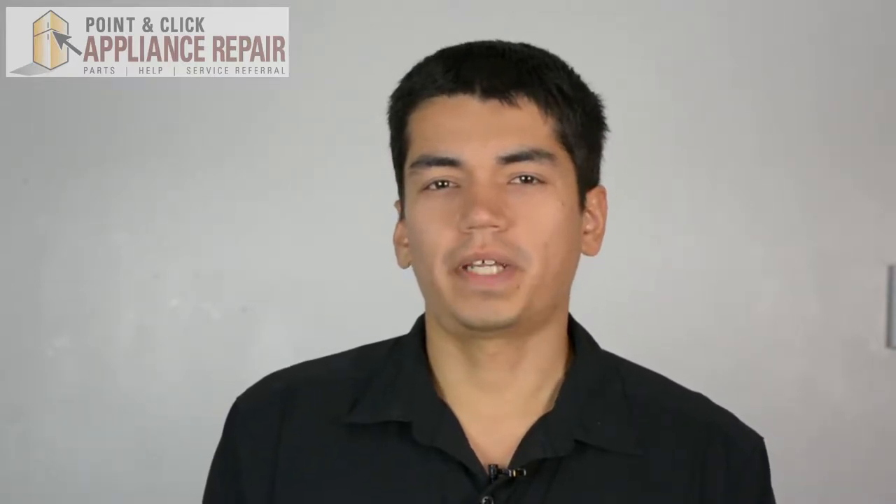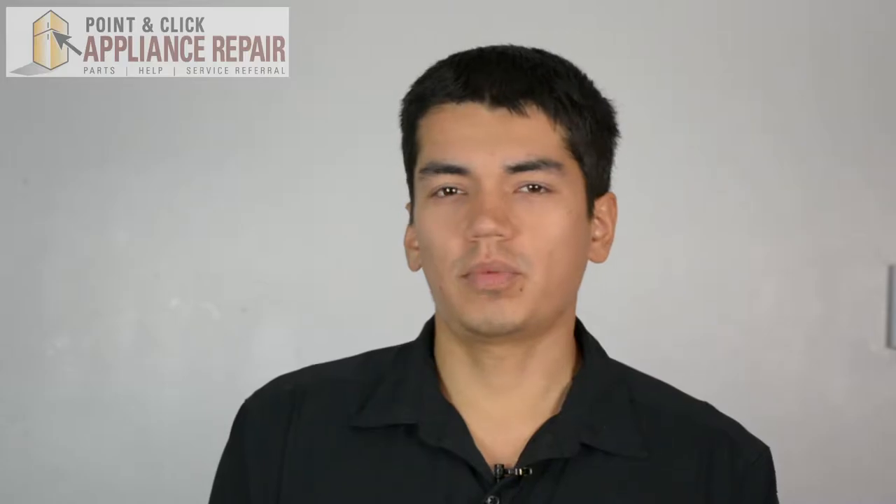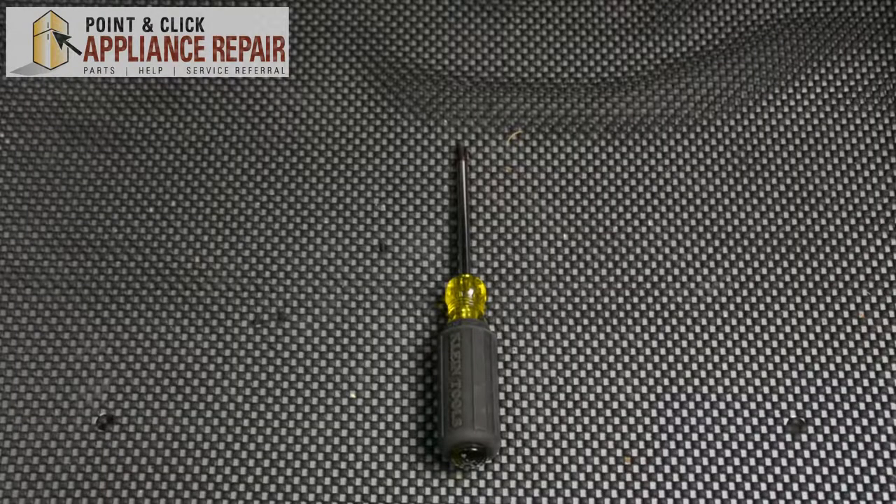Hi, my name is Bill and today I'm going to be showing you how to replace the screw for the blower housing on your dryer. The reason why you might have to do this is because the screw is damaged or missing. For this repair, all you'll need is a Phillips head screwdriver.